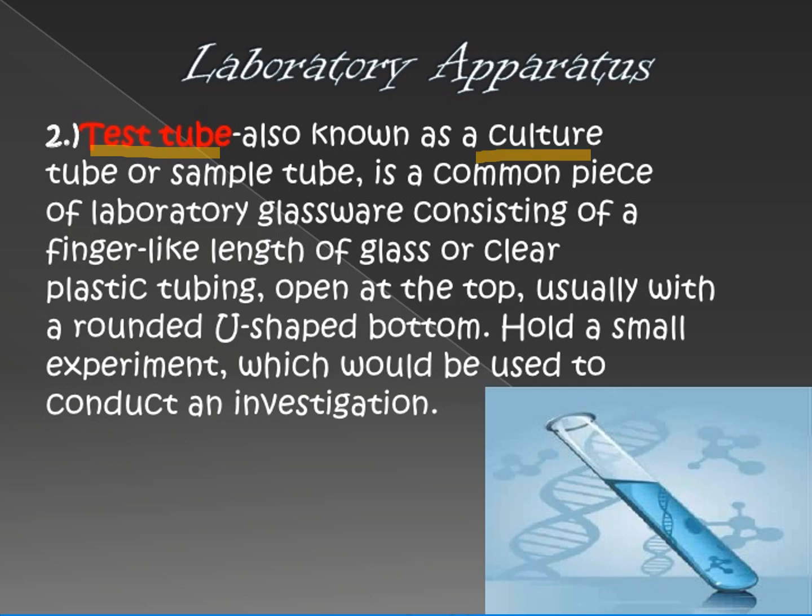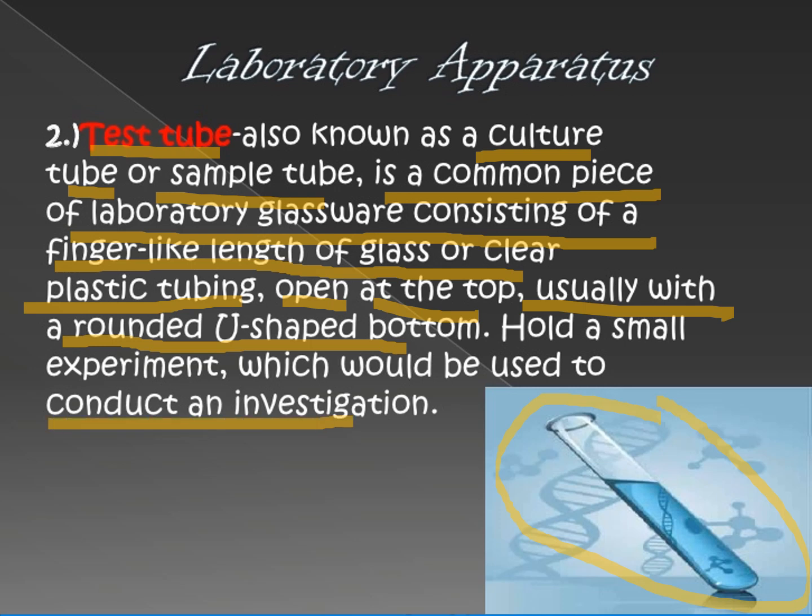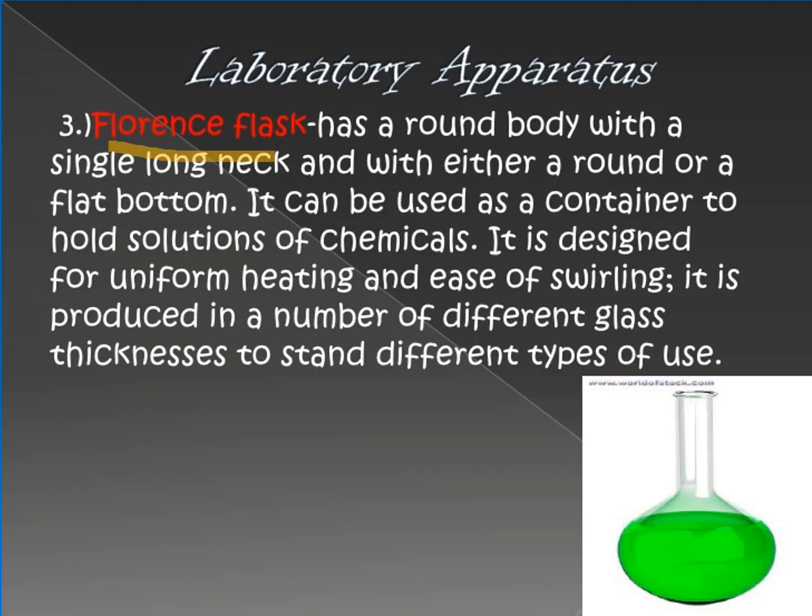Number two is the test tube, also known as a culture tube or sample tube. It is a common piece of laboratory glassware consisting of a finger-like length of glass or clear plastic tubing, open at the top and rounded at the bottom. It is used for conducting investigations; normally, blood samples or any substances are placed here since it is quick and easy to use.